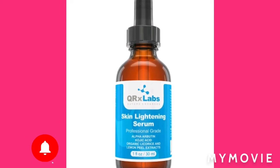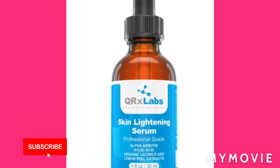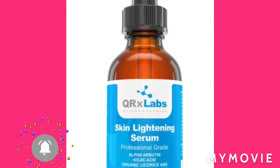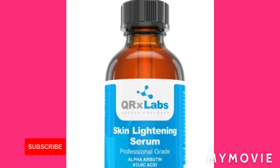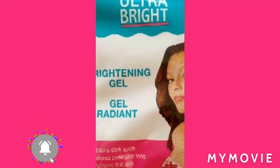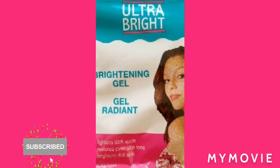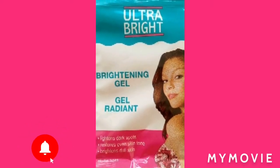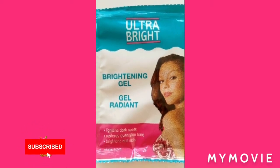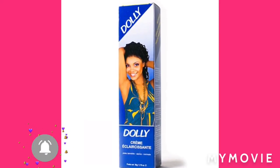Then I have the new serum — my name, QRX Labs lightning serum. Guys, it'll take out dark spots and beard things. And the professional grade: you'll get one of the Ultra Bright gel, the gel radiant. I'm gonna mix that round.